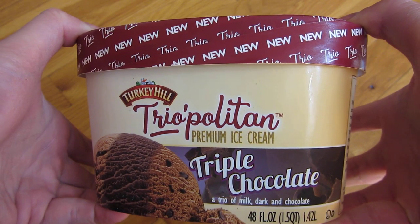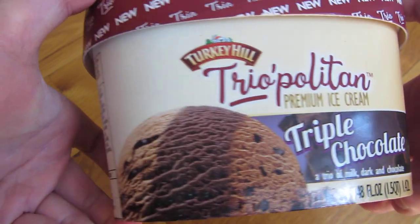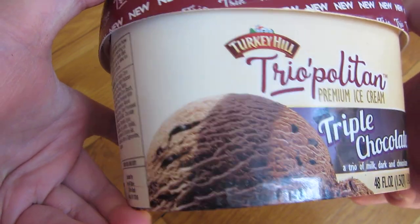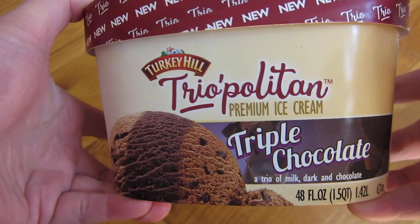This is the Triopolitan Premium Turkey Hill Ice Cream, and as you can see it is triple chocolate — with a lighter chocolate, a dark chocolate, and sort of like your normal chocolate here.